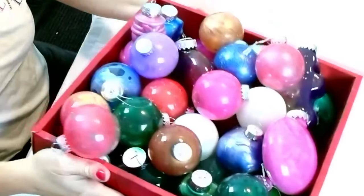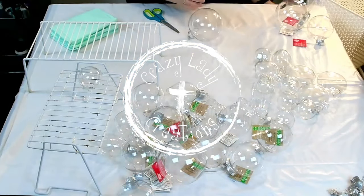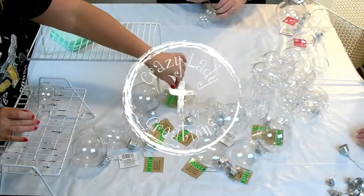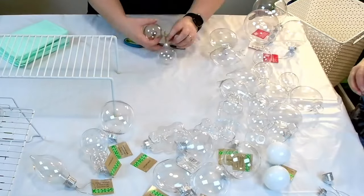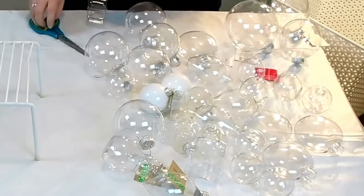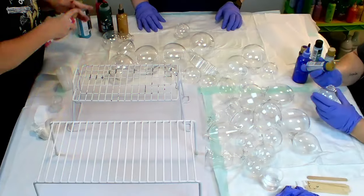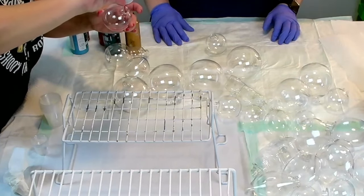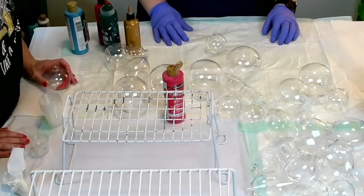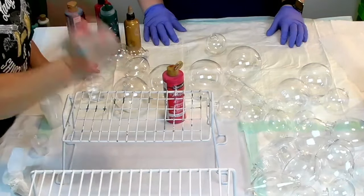Happy holidays! This is Gretchen and I have a ton of ornaments here, so I invited two of my friends over to help me with a project. I have Lynn and Mary at the table. An interesting story about these ornaments: I had bought them a few months back because I planned to enter a craft show and I wanted to pour paint over top of all of them and sell them, but as it turns out I did not end up doing the craft show.